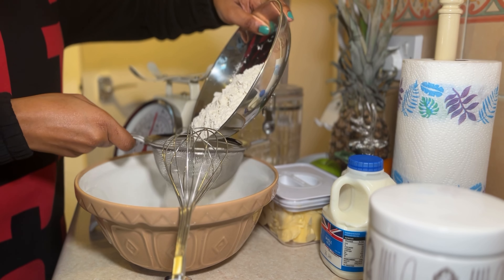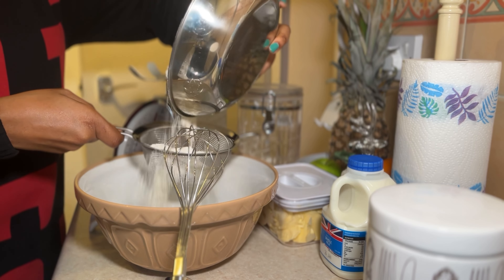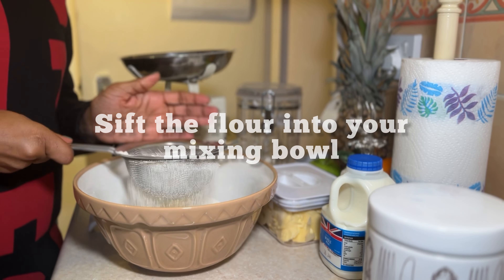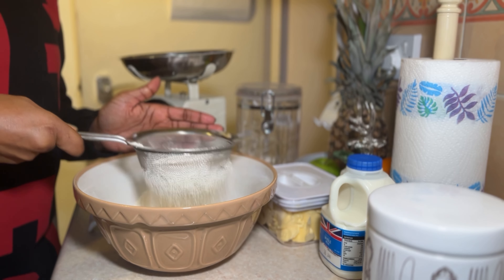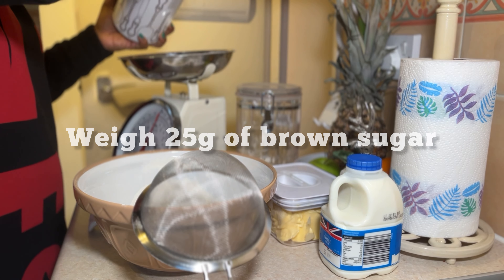I'm going to sift the flour into the bowl — very, very badly, I might add! Sifting it into my mixing bowl, and then adding 25 grams of brown sugar — so hardly anything at all.